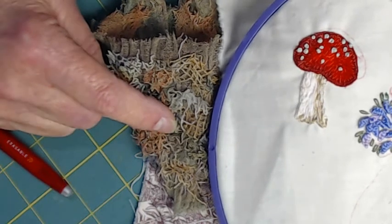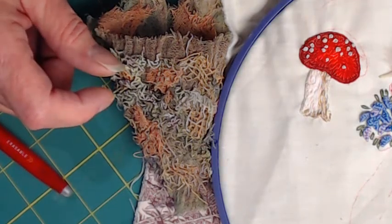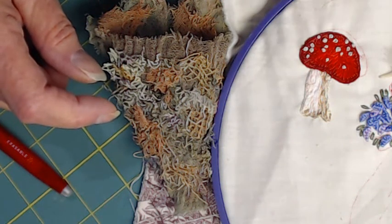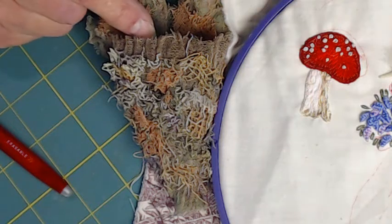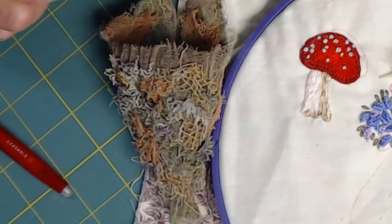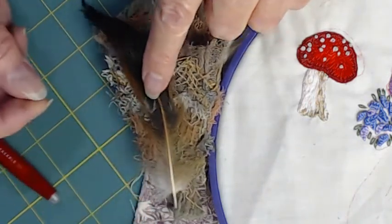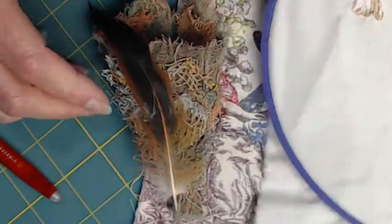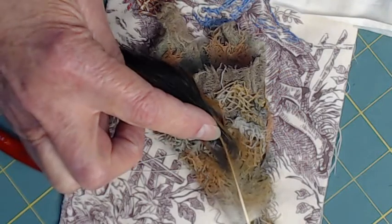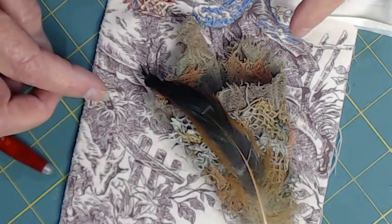I'm going to completely cut out this mushroom and mount it as if it's tied under a string on the front of the tussie mussy. Then I thought, what else can you find in a woodland setting? You could find insects, but I didn't want to do that. We have enough leaves and flowers coming out of the top, so I thought — a bird feather! I have some feathers and I'm going to mount one right on the tussie mussy, with the mushroom on top of it, tied up with a string.